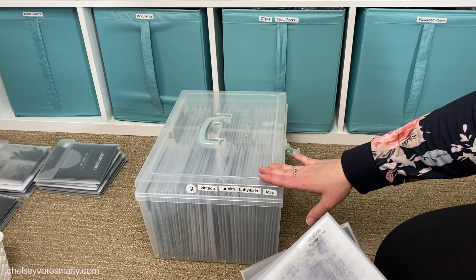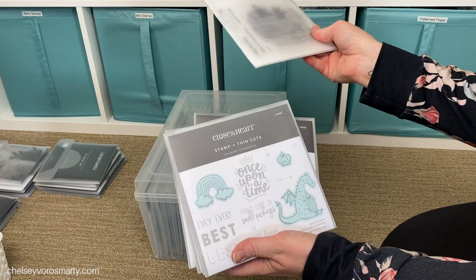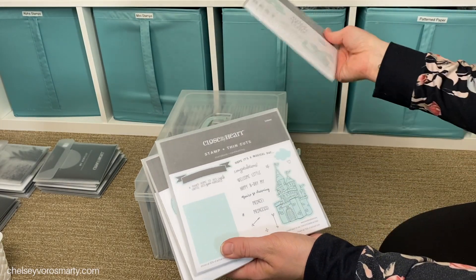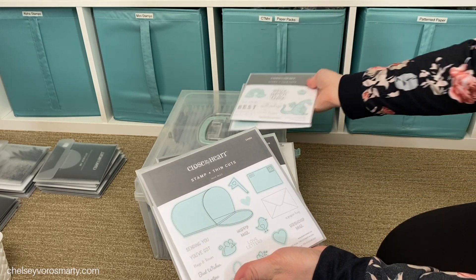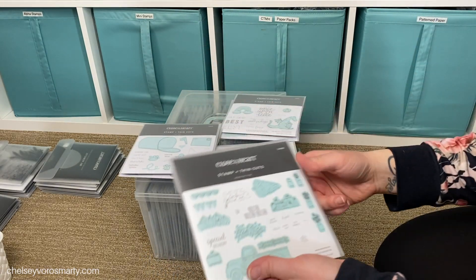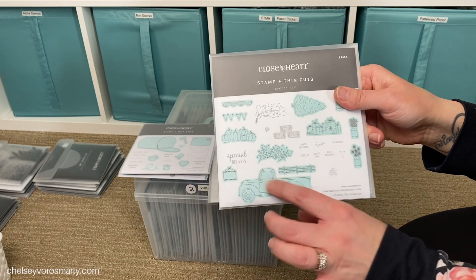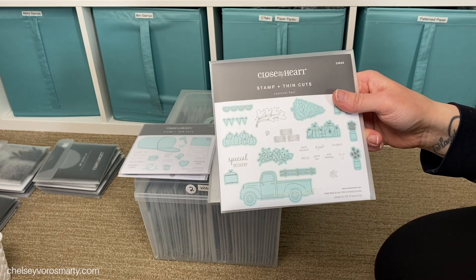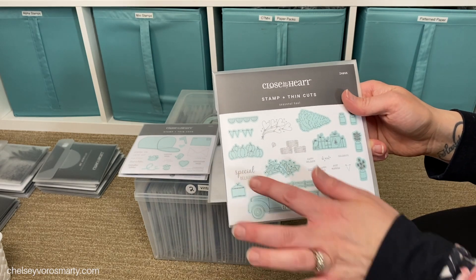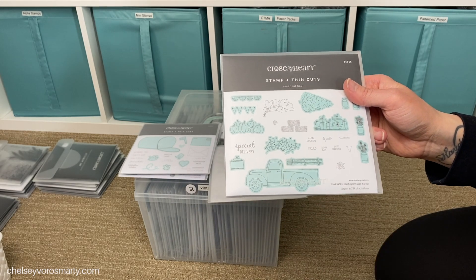Let's start with the first stack - this is for box number two. In box number two I have vintage, for him, baby, kids, and love. Definitely vintage, definitely kids - there's one for love, another one for love, so love and Valentine's Day those kinds of things. And then this one I thought I would file under vintage because of the old truck, but it could go in like several different sections including various because it has things for all seasons.